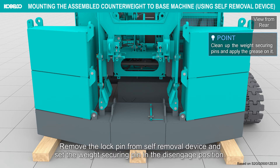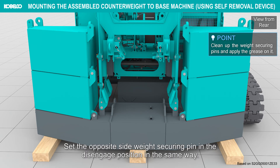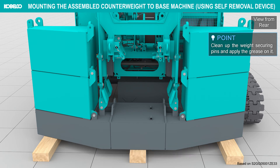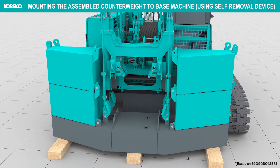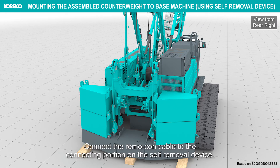Remove the lock pin from the self-removal device and set the weight securing pin in the disengaged position. Set the opposite side weight securing pin in the disengaged position in the same way. Connect the remocon cable to the connecting portion on the self-removal device.